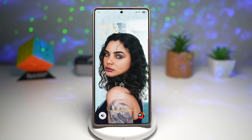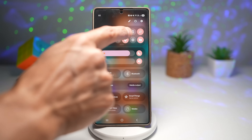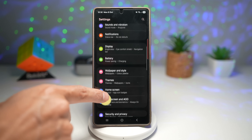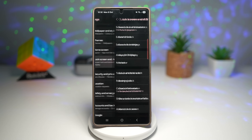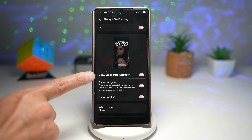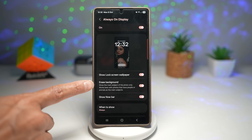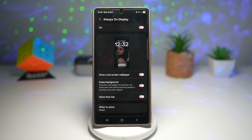Let me show you how to turn this on. Open your Settings, scroll down and go to Lock Screen and AOD. Turn on your Always On Display and tap on it. Here you want to find 'Show lock screen wallpaper' and turn on the feature called 'Erase Background.' This will show the main subject of the photo only. It works best with photos that have people or animals as the main subject.